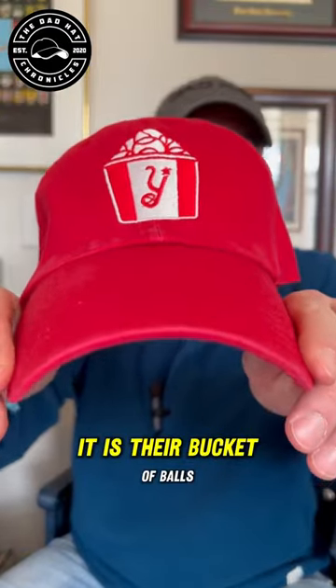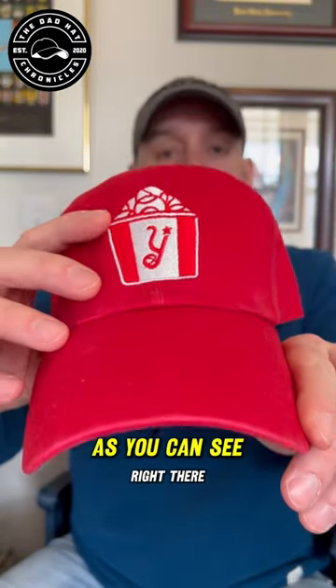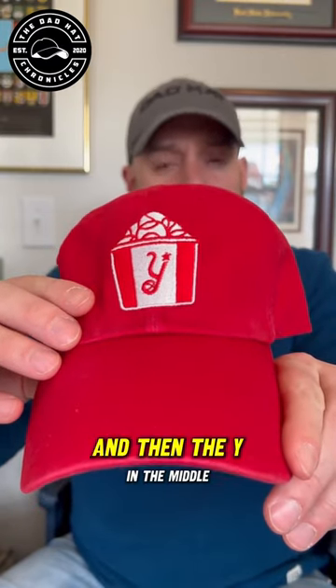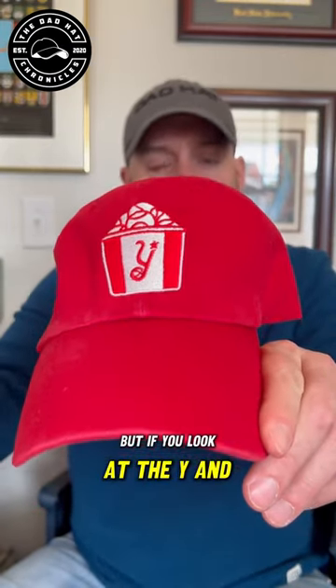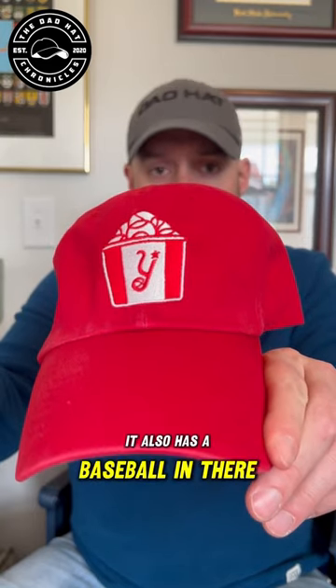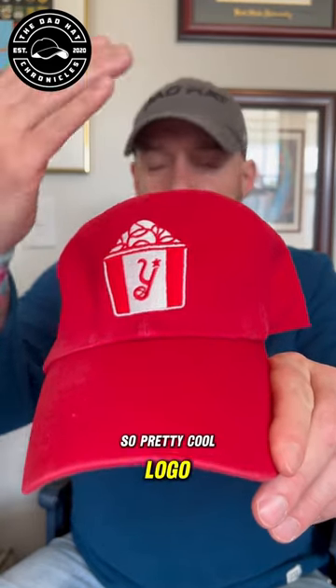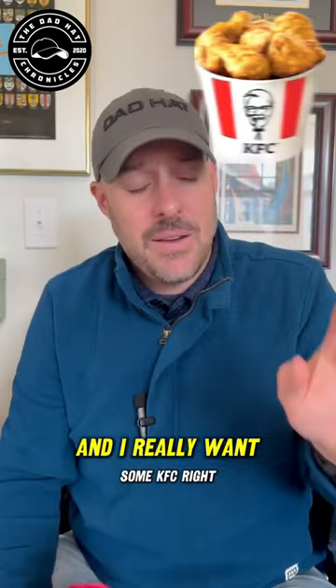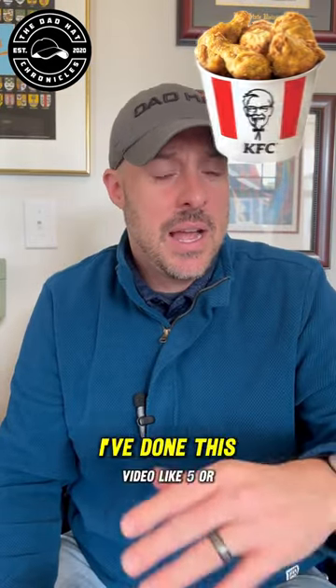What I have for you today is their Bucket of Balls hat. As you can see, they have the baseball sauce on the top, then the wire in the middle, and if you look at the bottom it also has a baseball in there. Pretty cool logo — very simple, very straight to the point, very KFC-like. And I really want some KFC right about now.